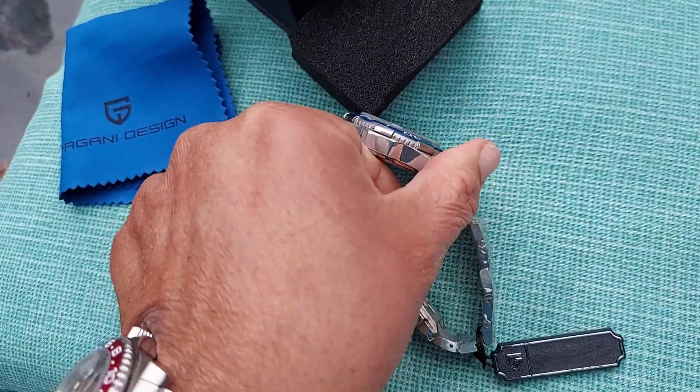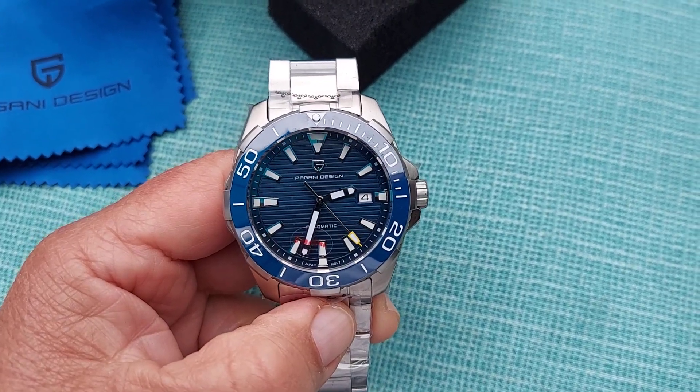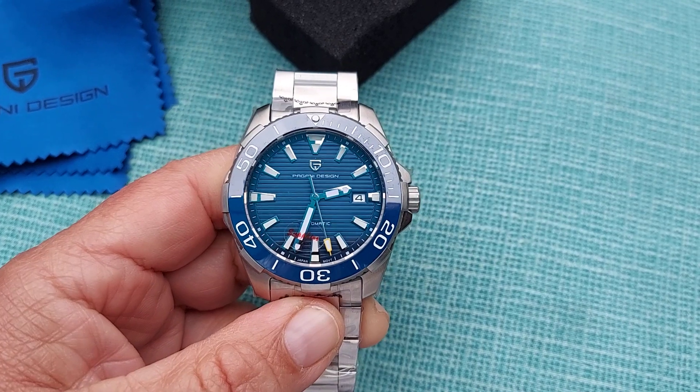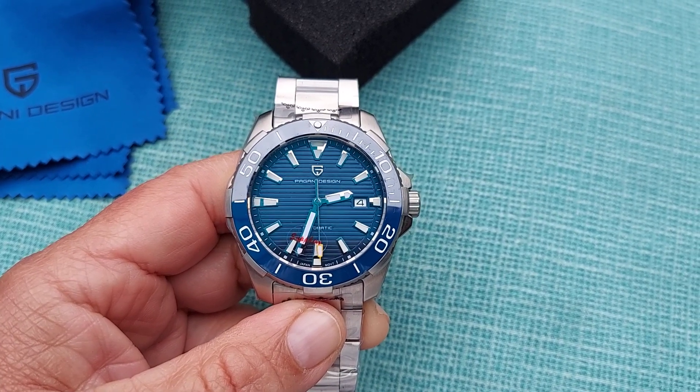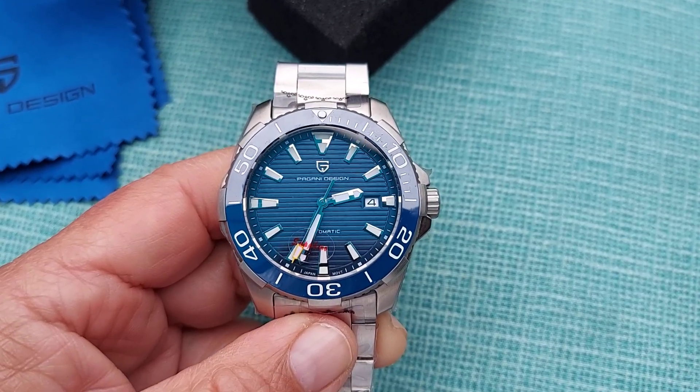Very nice. We're going to go ahead and do a full review, probably either tomorrow or in the next couple of days. Thanks for watching folks.